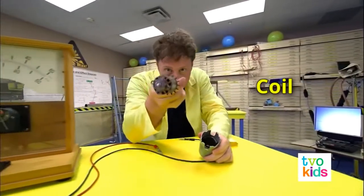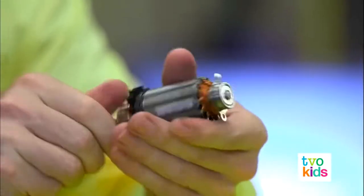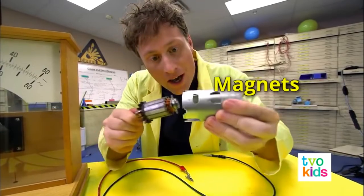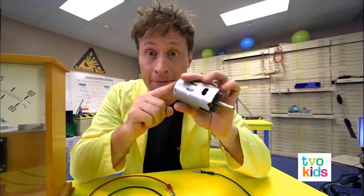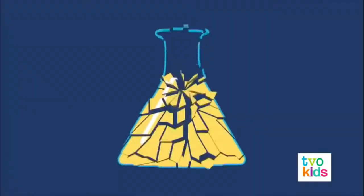If you take an electric motor or a generator apart, you can see there's a coil of copper wires on the shaft that spins around, and on the inside there are magnets. When you put it together and spin it, you get an electric current. Or if you put an electric current in, it will spin — just like an electric motor. And that is how a generator works.